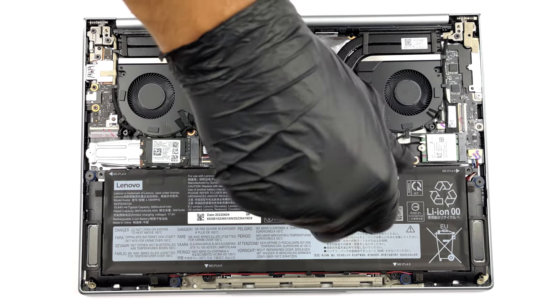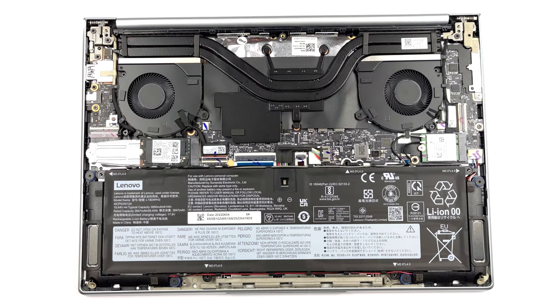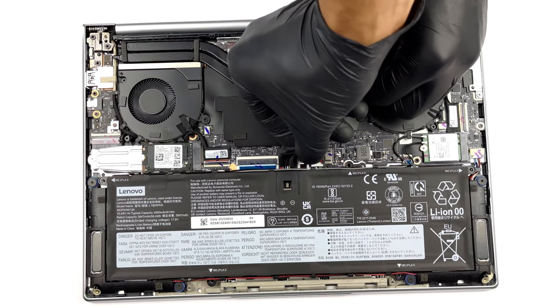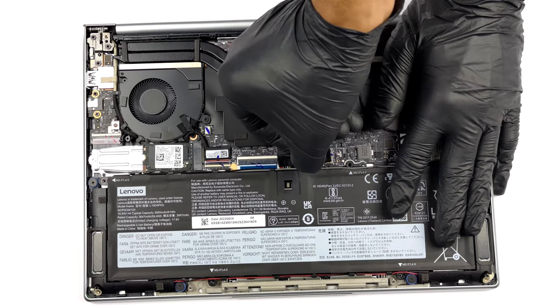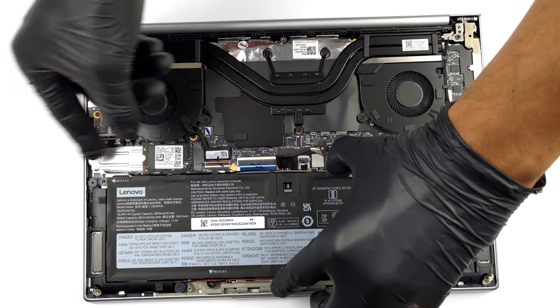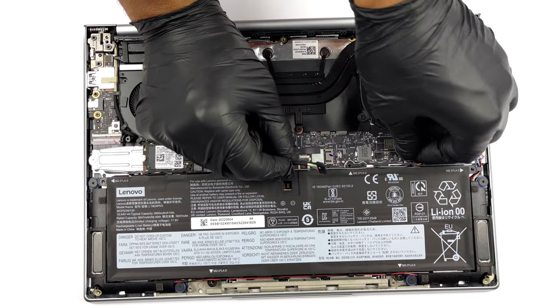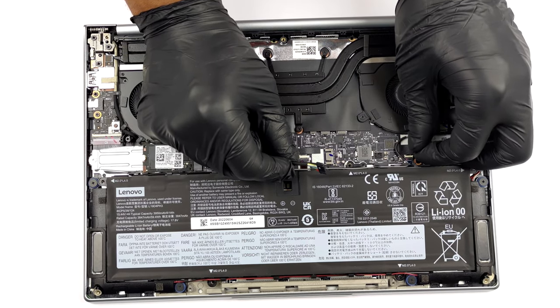Then unplug the connector from the motherboard. After that, you will need to carefully untangle the Wi-Fi antenna cables from the top and the speaker, then remove the connector cables from the bottom of the battery housing.